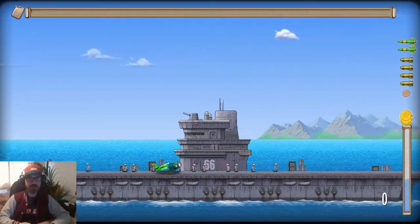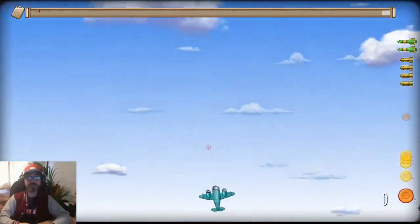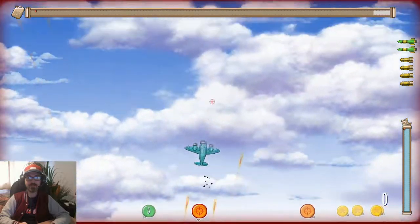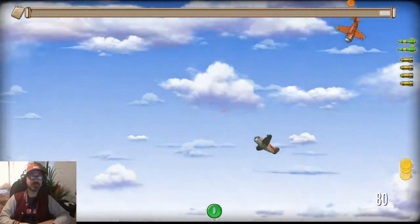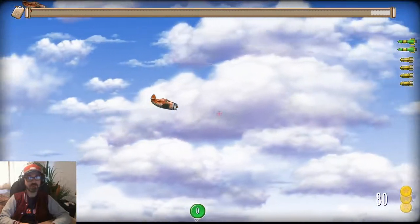Hey! This is Mike from ISG and I'm going to show you how to do some aerial steals. There's a couple of ways to do it. This first one is called the up and under. Fly straight up, eject, straight into the one that's underneath you. Aerial steals are really cool by the way because they regenerate all your bombs and your rockets and your fuel.